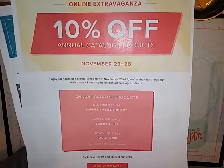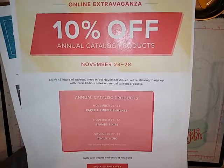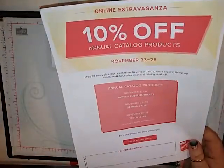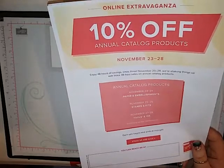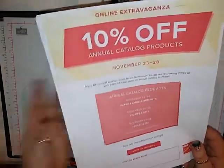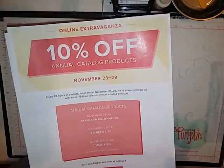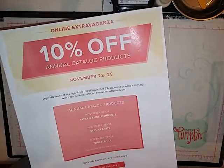Also, through the 28th, anybody that places an order with me is going to get a surprise in the mail — maybe a package of rhinestones or a package of embellishments. I'm just going to pick some random things out of the catalog and send them to everybody that places an order with me.